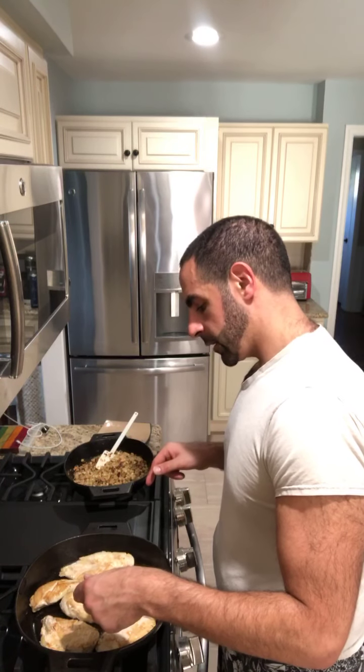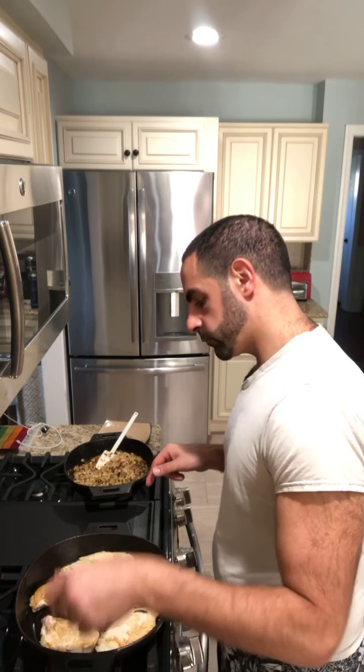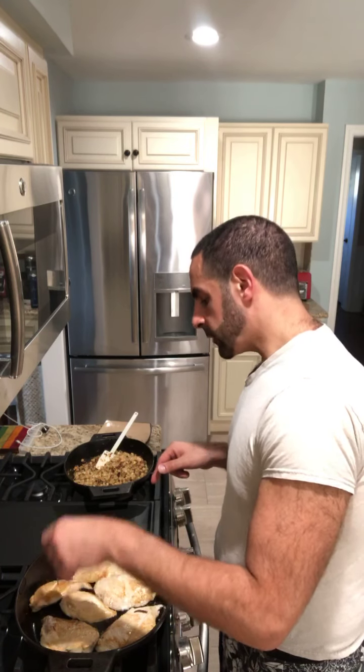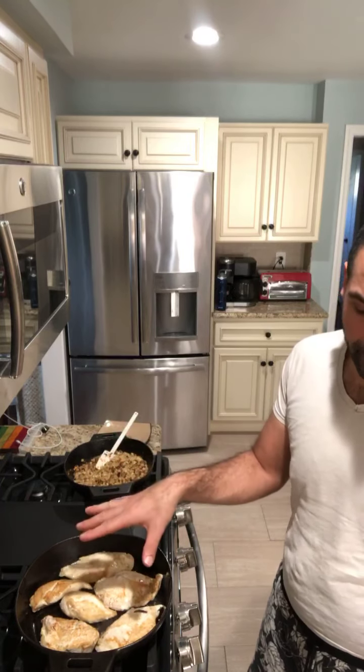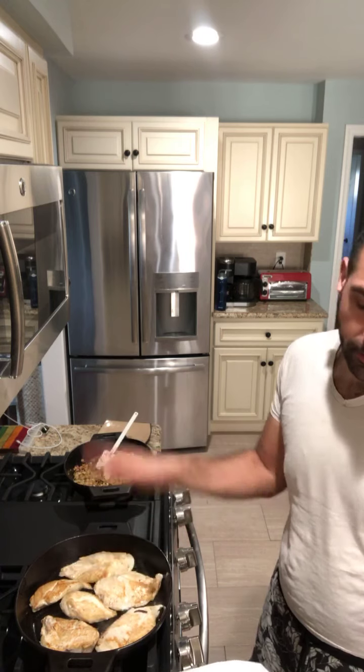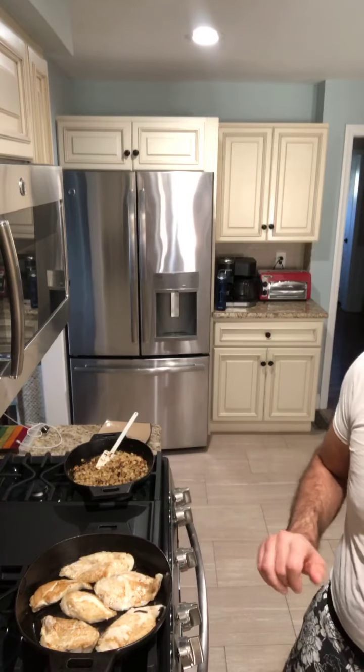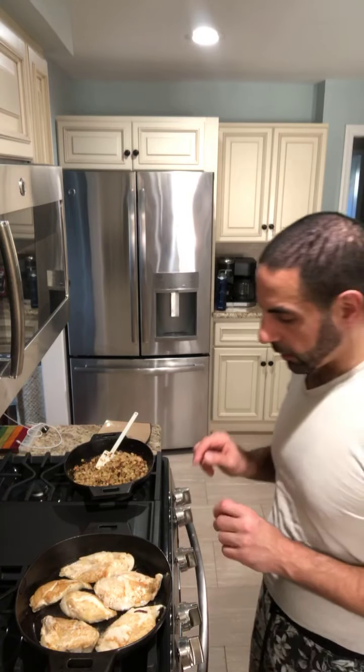If you guys have any questions — actually, this is almost done. So let me check in with our Pampered Chef thermometer. These are good. These are also spiced as well. I've got avocado oil, cumin, paprika, and garlic salt on the chicken already. Then the guacamole is going to go on top of that, and then the cheese and the bacon. These are almost done.